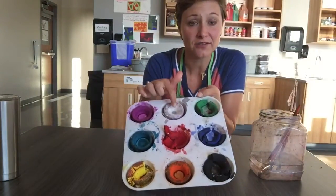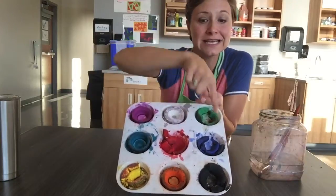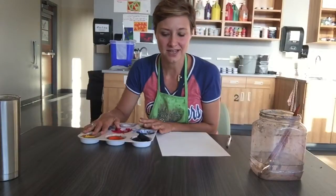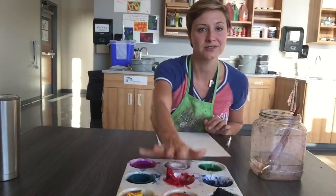In the middle of every table we have our paints, and we share that with our whole table. So that's gonna stay in the middle. We don't want to put it right next to us because then other people won't be able to reach it. So that will stay here.